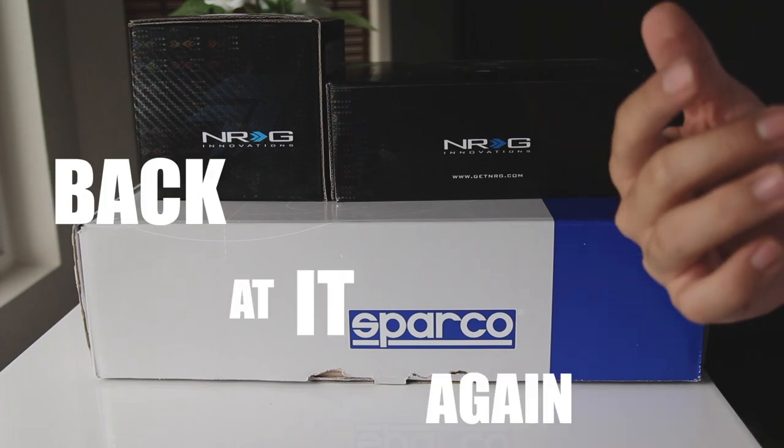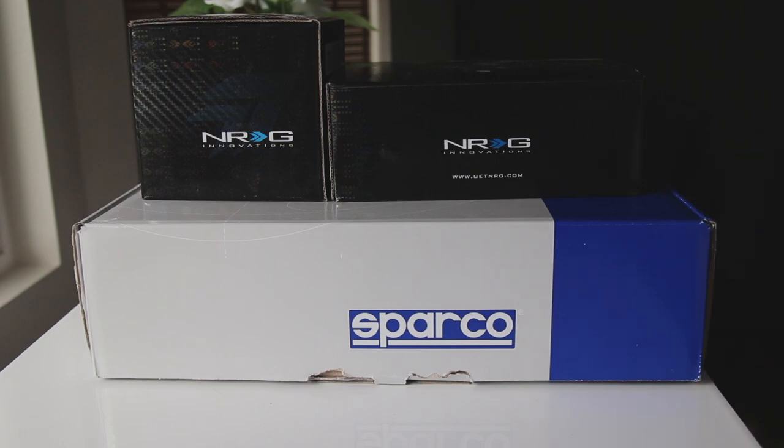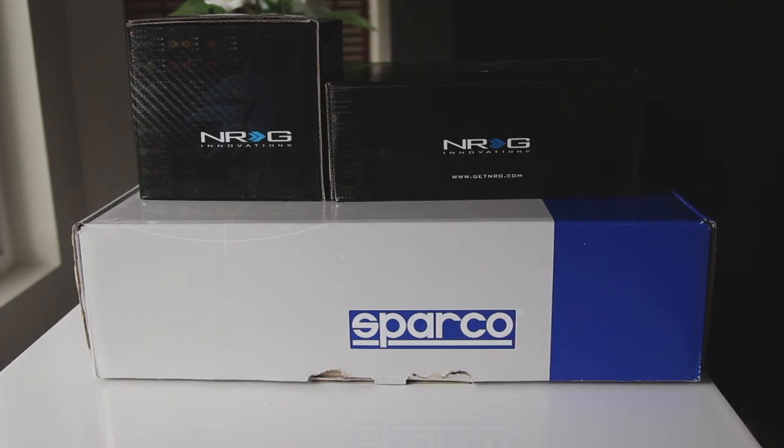What's good everybody, it's your boy back at it again — back on the camera, back with the microphone, just better quality back in general. If you didn't know by the title of this video and with the boxes that I have right here, today we are going to be installing my new steering wheel setup. I have the steering wheel by Sparco and I have the short hub and the quick release by NRG. I'm going to be doing a quick unboxing just to show you guys what comes in these boxes and the pieces that we have to use.